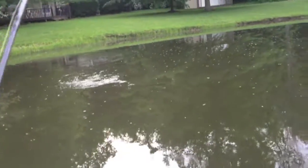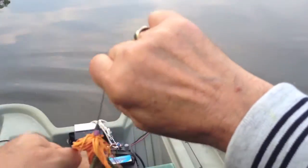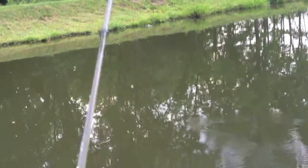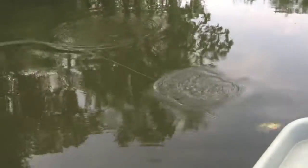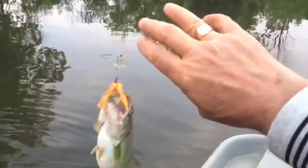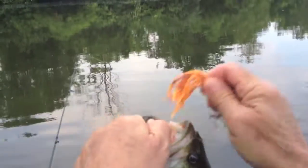Little guy. As soon as it hit the water, a little guy hit it. If only it were big. That's fatter — chubbier.